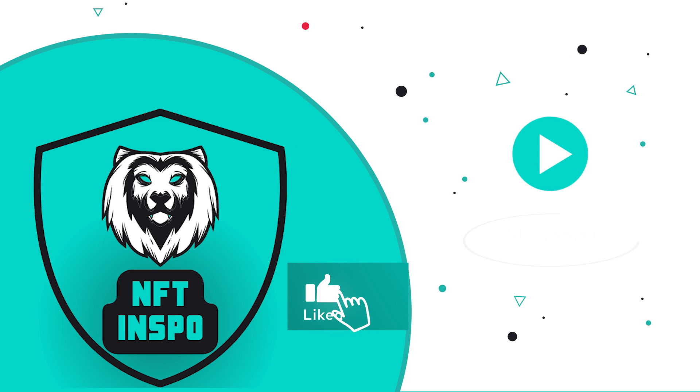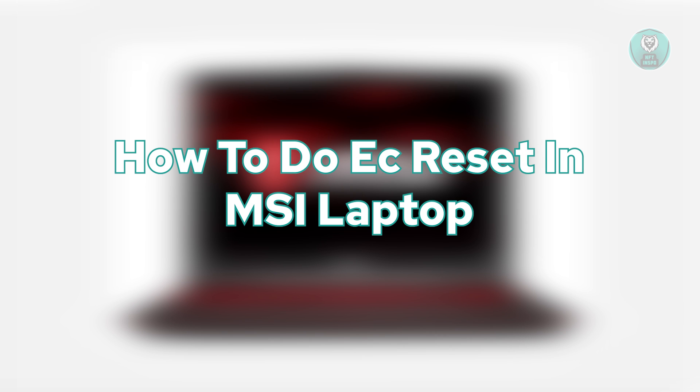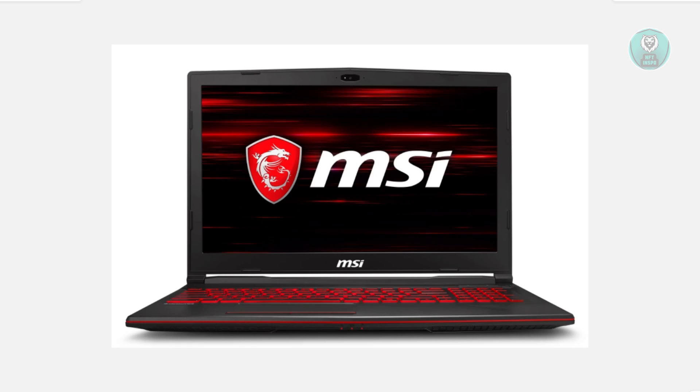Hello guys, welcome back to another video. Today we're going to show you how to do an EC reset on an MSI laptop. You might be looking for a way to do an EC reset on your laptop, specifically for MSI.